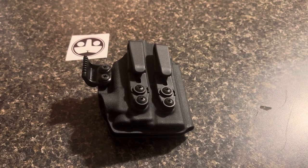Welcome back if you're back, if not, welcome to the first time being here. I'm going to go over a holster I just got.